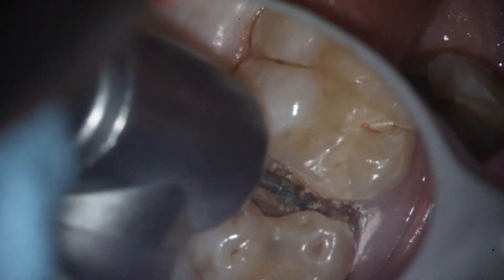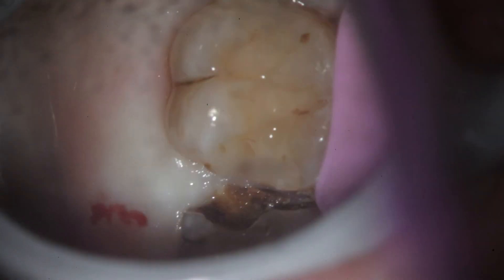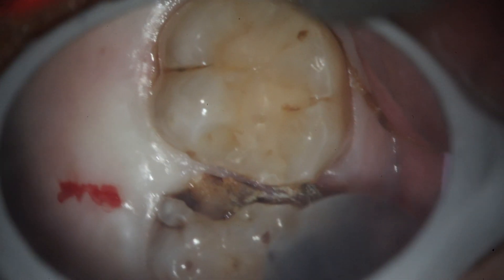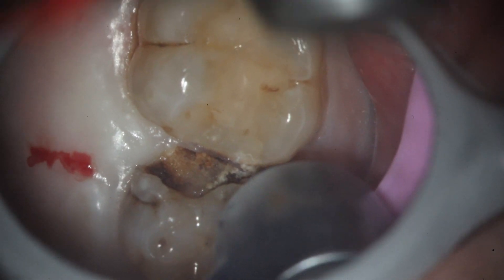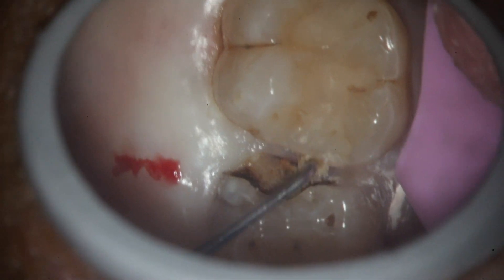The problem with that is when you get food caught like that, it will go ahead and cause decay on the adjacent tooth, which is her first molar, and we'd like to be able to hold on to that for her whole life. If you go ahead and look at the tooth itself, it's being extracted.